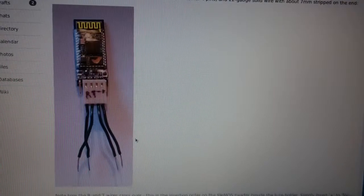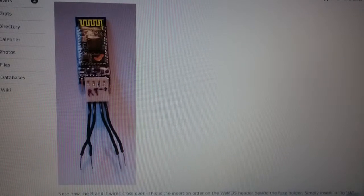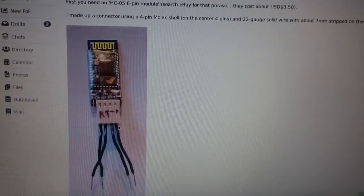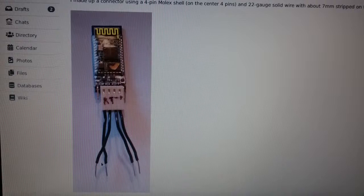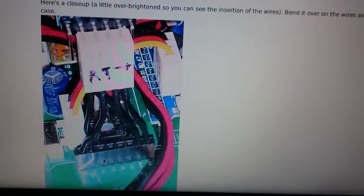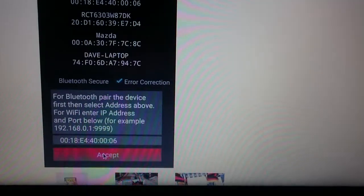He used a small adapter with a Molex KK connector to insert the standard HC-05 6-pin module, using only the four pins in the center. He put gauge 22 solid wires in — the two on the left are crossed and the others go straight through. Here is a close-up: these two go in straight, these two are crossed, and you're done. After that, you just configure Bluetooth and everything works as it should.